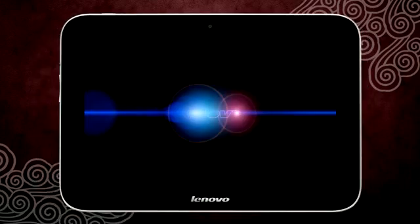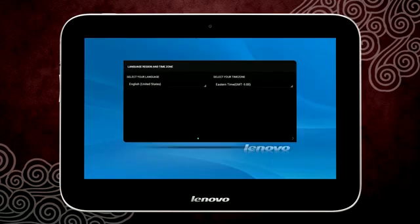After the reboot, wait until the reset process is complete and then you will see the language selection screen.